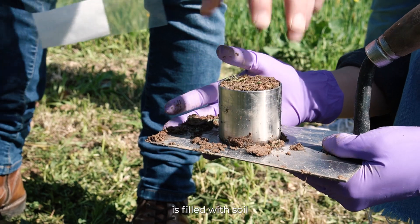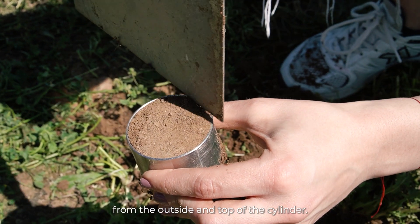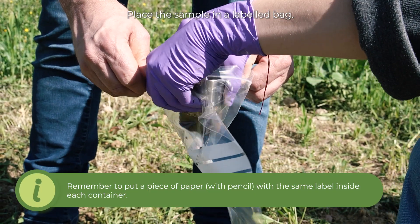Step 3: ensure that the cylinder is filled with soil and remove any soil from the outside and top of the cylinder. Place the sample in a labelled bag.